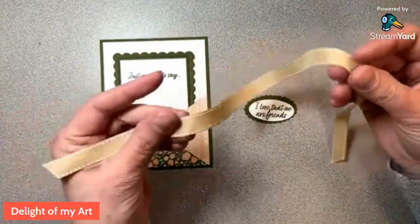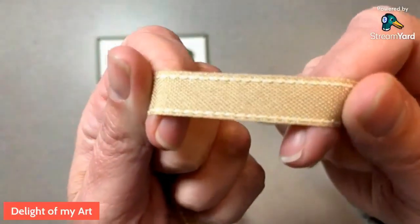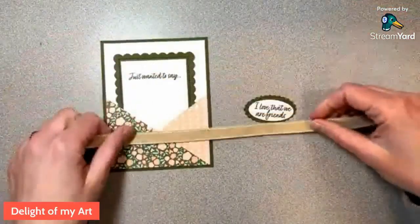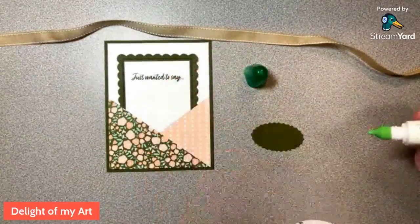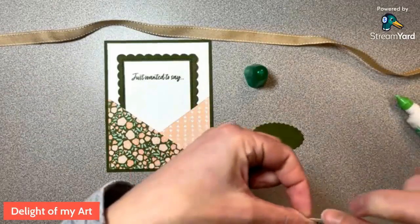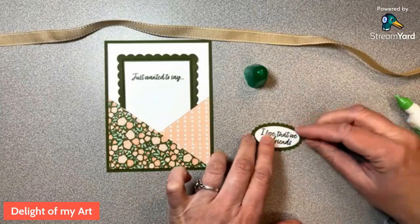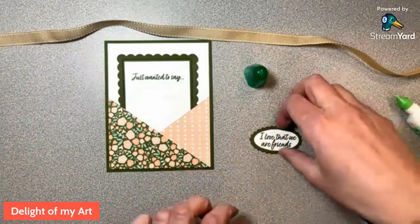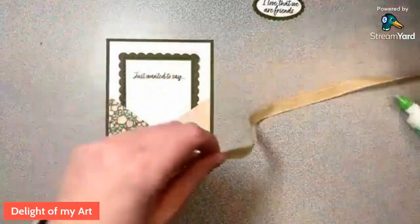I'm just going to glue that together. Here's my 19 inches of ribbon — they called it burlap but it's not really burlap; it's kind of a Crumb Cake color and it goes with this nicely. I can see I stamped off to the side on this one, so I just stamped the other side because paper has two sides! I'm going to put that on dimensionals after I wrap some ribbon around here.